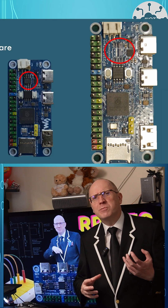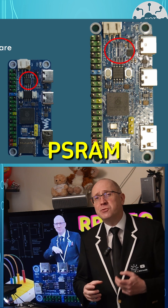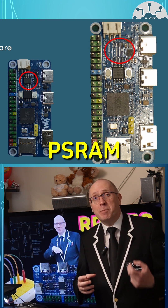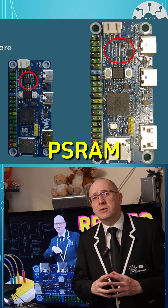Video always means a lot of memory usage. This board also has space for a PSRAM chip, so we can add up to 8MB of QSPI-based RAM. It's a lot slower than main RAM, but it's still really useful for video processing.